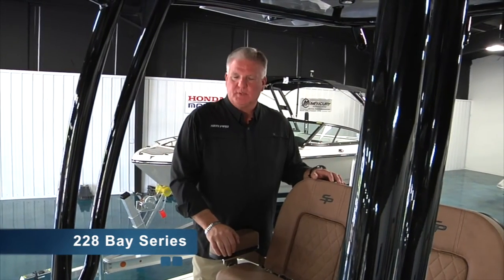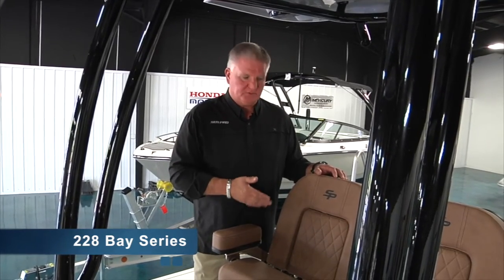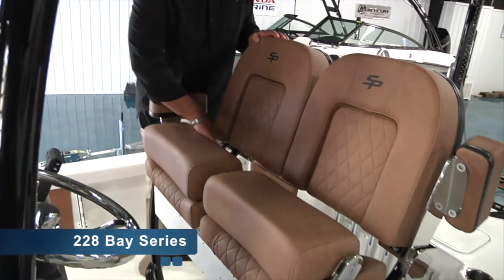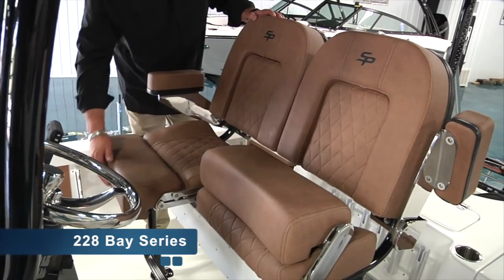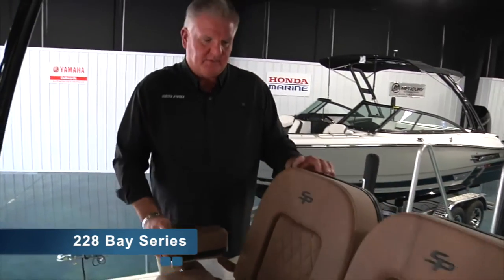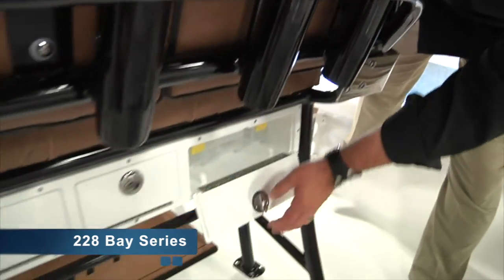We'll start out with the SeaPro leaning post. This can be offered in a variety of ways. This particular model showcases what we refer to as our deluxe leaning post, which encompasses flip-up bolsters for the driver and the passenger, armrests for both, stainless steel hinges throughout, high back seating, and a tackle center.